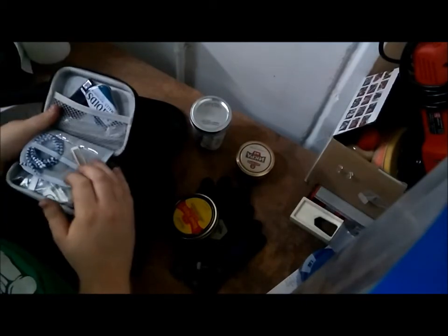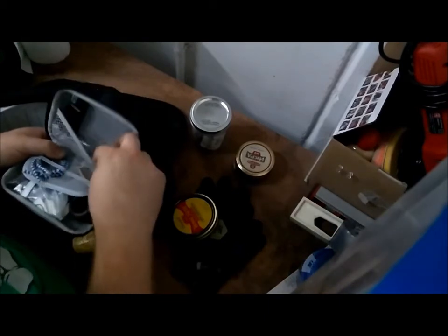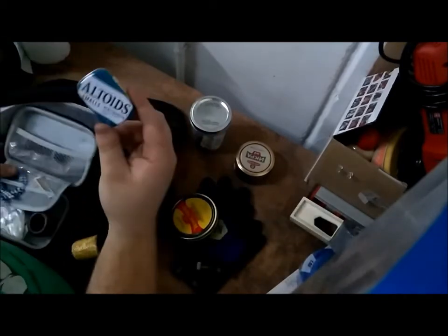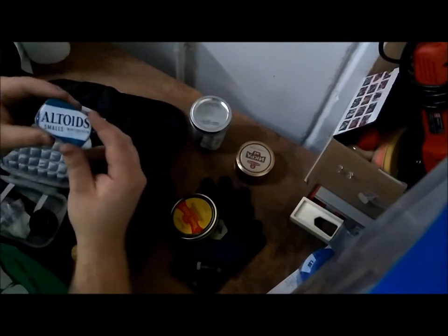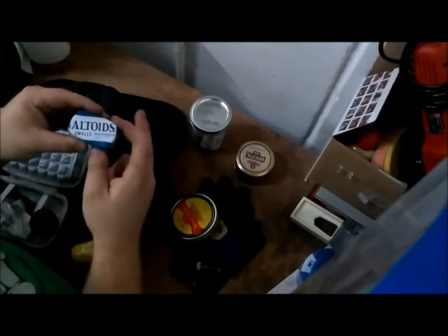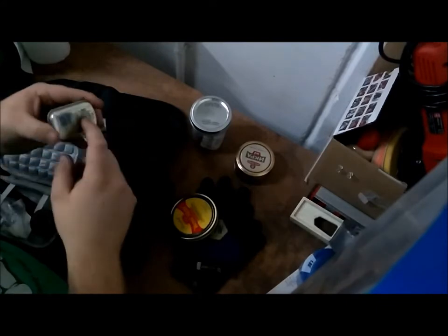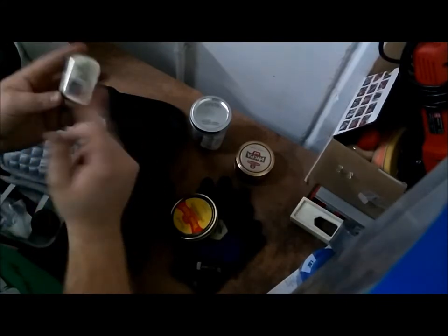On this side, I've got some pipe cleaners, a lighter, some more tobacco — I think that's Cornell and Diehl Berry Good. And these are not Altoid mints — it's just a little Altoid tin. And inside, I've got matches. On the bottom I had a strike pad, and I just strike them on there, but I need to put a new one on.